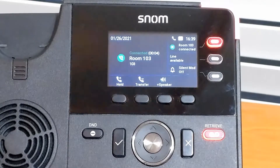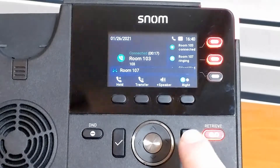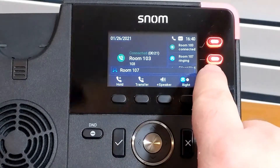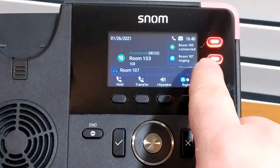We can see the call, and we'll notice on the default, when we make a second phone call coming in, we'll get an alert at the bottom, but it won't take our focus away from the current call. We can see that we got an alert at the bottom that we have a call coming in. We can also see it on the PFK right here.